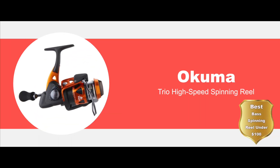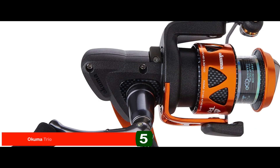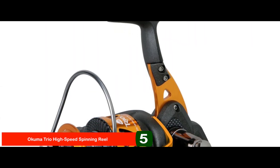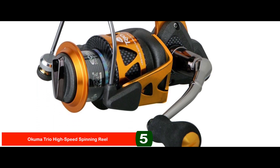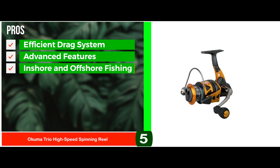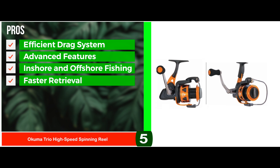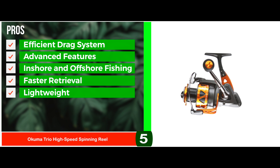First, we have the Best Bass Spinning Reel Under $100 – the Okuma Trio High Speed Spinning Reel. If you are an expert who is on a budget and wants to buy a highly efficient and effective, yet affordable spinning reel, then you should buy the Okuma Trio High Speed Spinning Reel. It has advanced features and can work in any kind of water. Its pros are: it has the most efficient drag system, it has many advanced features, and it is lightweight, made from a combination of graphite and aluminum.